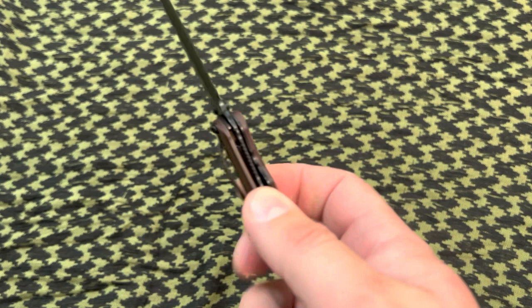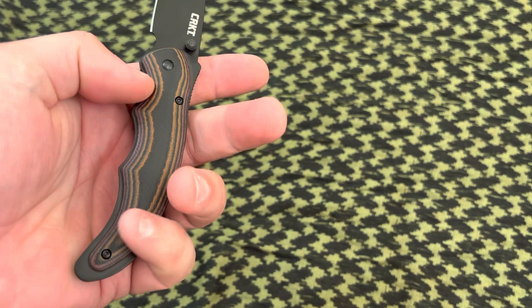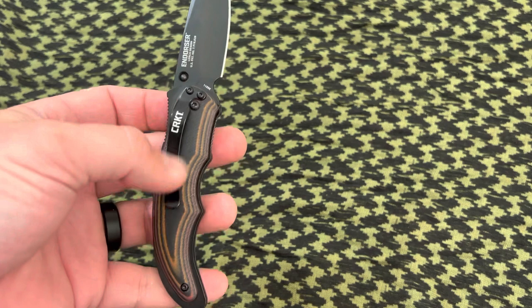It does have a liner lock right here which is very, very solid. Very solid hookup, very consistent. It has a good clip. It's non-reversible as you can see, so pretty much you get tip down carry and that's pretty much it.